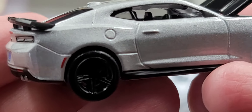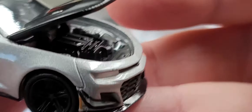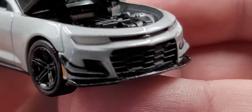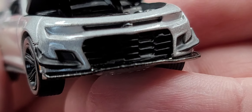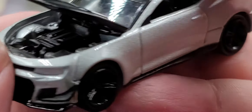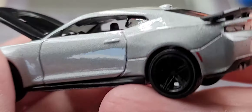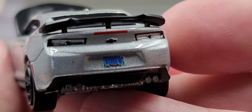Now let's look at the Satin Steel Gray one — details are all the same. ZL1 there on the hood, same engine detail. The hood was able to open up a little better on this one. It's a really great car. I picked mine up from J Car Diecast — if they're still available I'll link them in the description below if you'd like to add them to your collection.